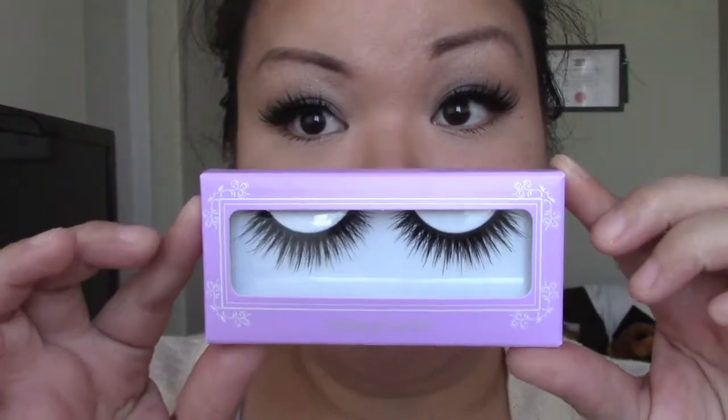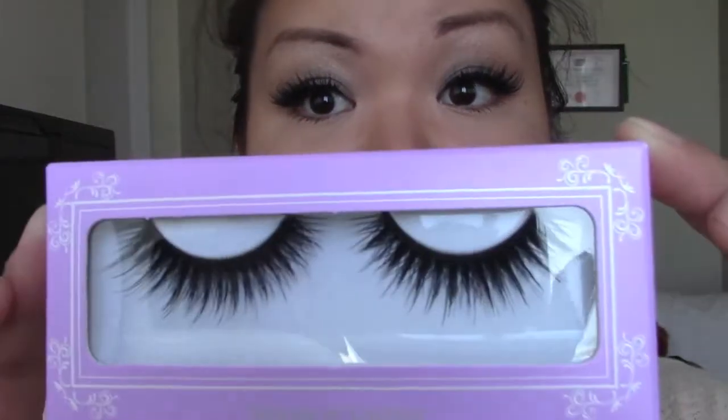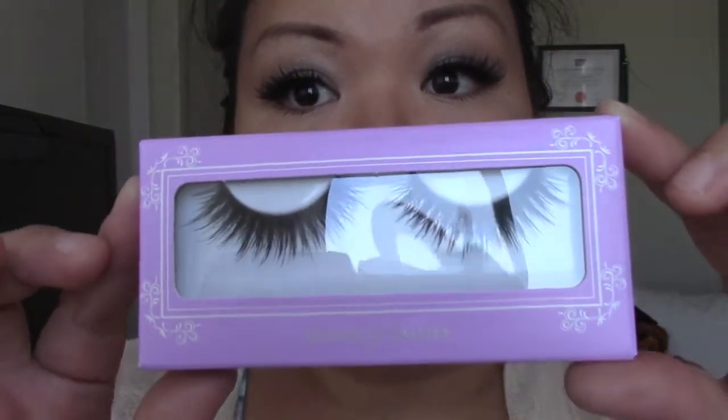Hey, so today I'll be showing you how I apply my falsies. That's how they look after they've been applied and mascara'd up. Today I'm going to be using my House of Lashes lashes. These lashes are crazy dramatic, as you can see.